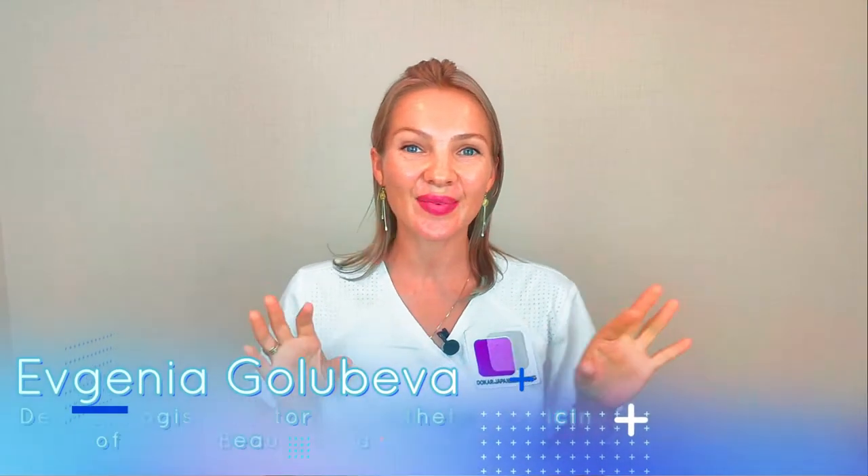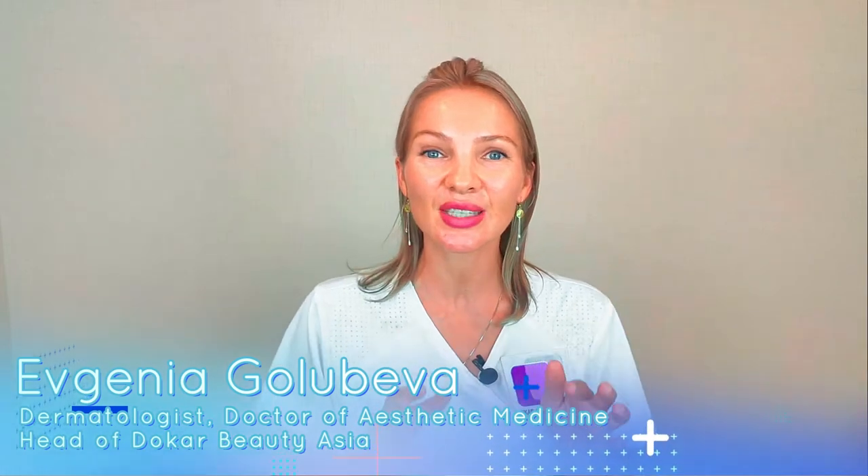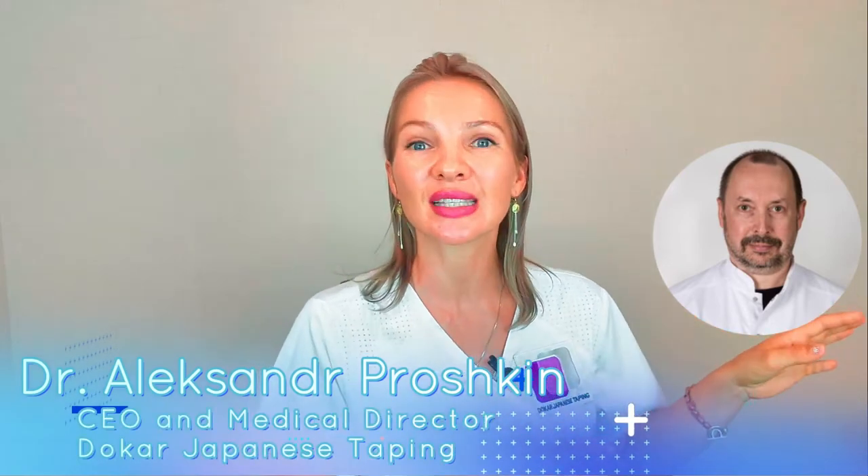Hello, hello! Welcome back to our Taping Dakar channel — everything about face and body taping. In this video, we would like to share with you a new amazing instruction from Alexander Proshkin, who is the creator of this method.